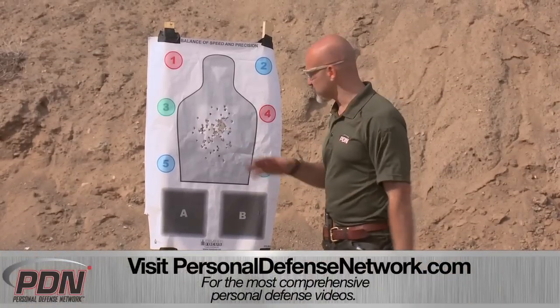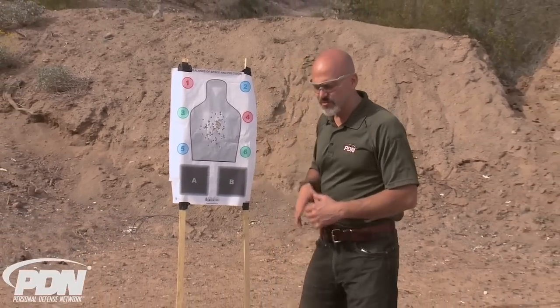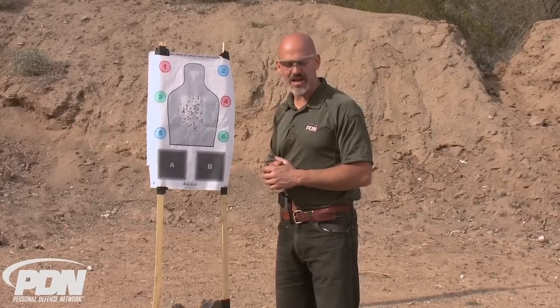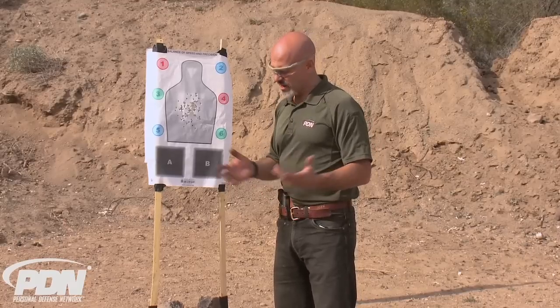Recoil management was great — absolutely no problem there. I was playing around with my thumb a little bit, trying to find the right place. Anytime you pick up a new gun, your thumb may or may not ride on that slide lock. In early testing I found my thumb was riding on the slide stop, and I wasn't always getting slide lock. Out of about 12 to 15 magazine changes, I had one situation where my thumb was on that slide lock — something I'd need to work on if I'm going to carry this gun.